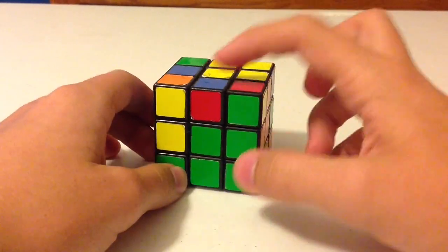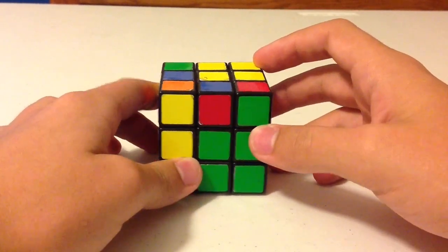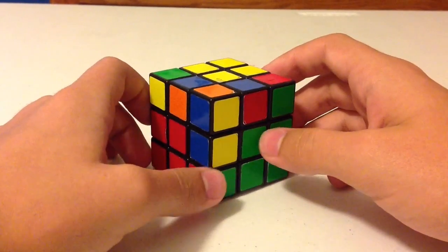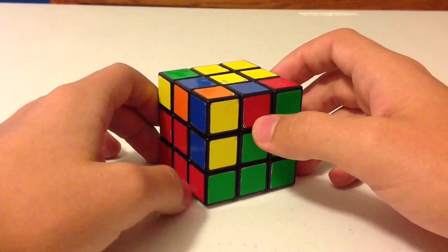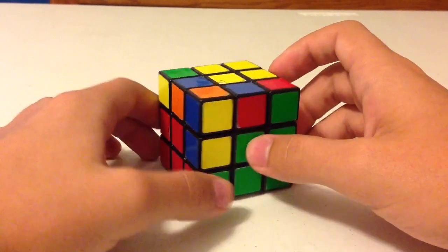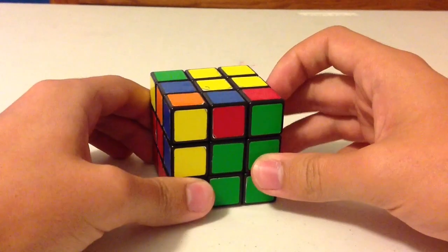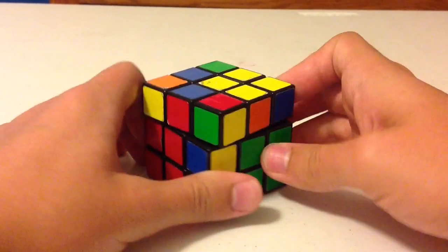We'll start with this edge piece right here — the blue and red edge piece. The first thing you want to do is look at the color that's facing you, not the color on top, but the color facing you, and match it up with its proper center. This center will be in the correct place surrounding the yellow center. For the rest of the edge pieces, this will coincide with the same process. So after you've figured out which color this one is, match it up with its proper center.